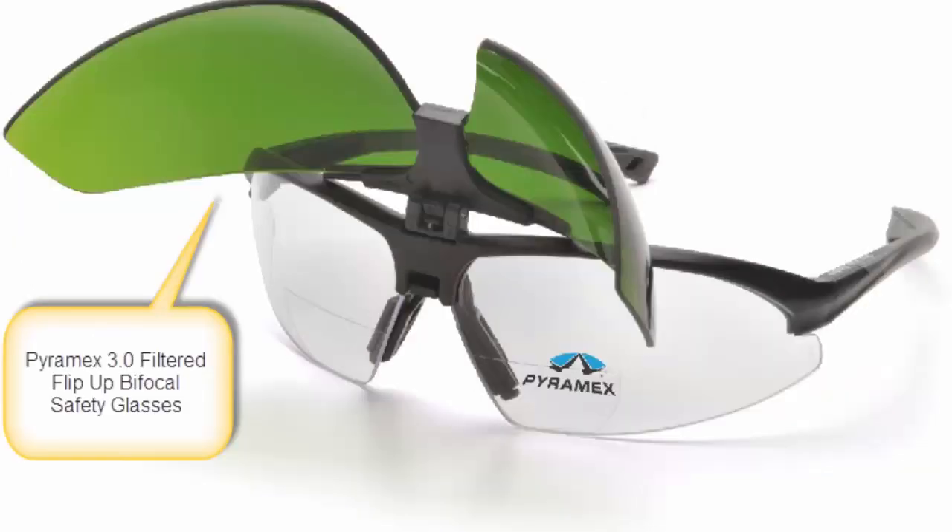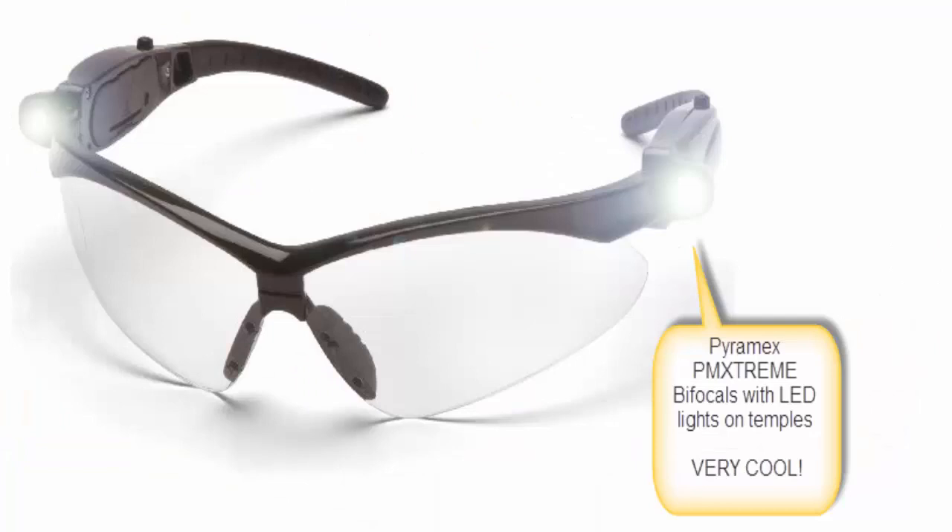Thirdly, we have bifocals with a 3.0 or a 5.0 IR UV-Filter flip-down lens — very cool. Next, we also have bifocals with LED lights in the temples — very handy.